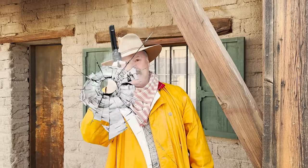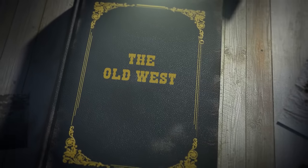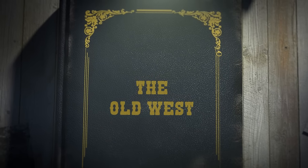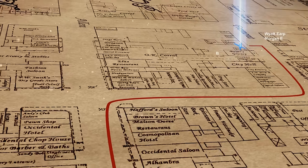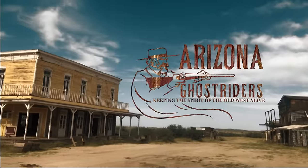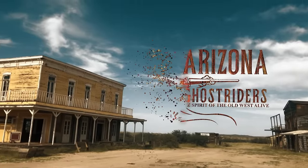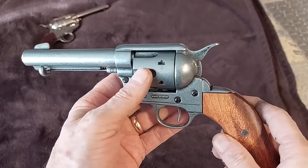Hey there folks, Santee at the Arizona Ghost Raiders here. Blank guns — because we have riders that want to take part in the train robbery and of course don't come prepared with a prop gun like this.